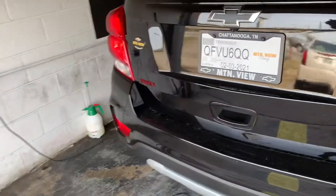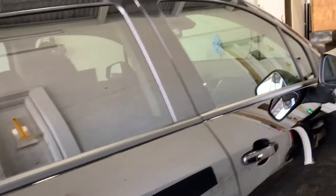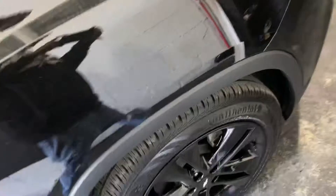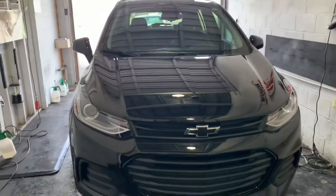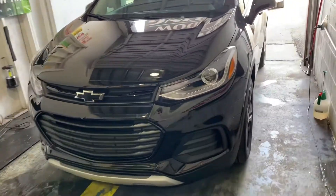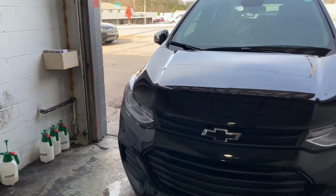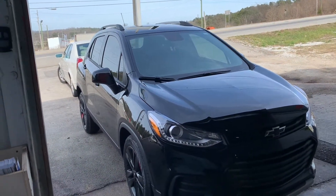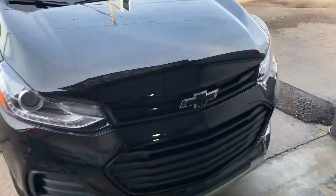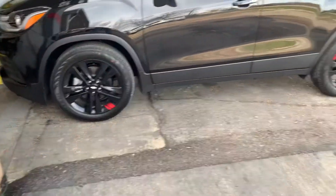Chevy Trax. Black littles, black rims, red rally stripe on them. See that? Light little tint on the two fronts. Black wheels. Chevy Trax, man, with the black wheels. Got the rally stripe on the black wheels.